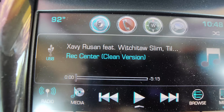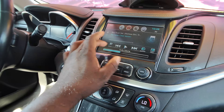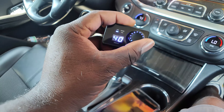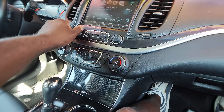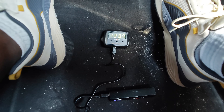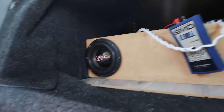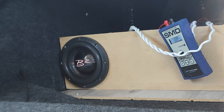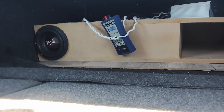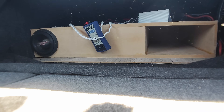We're going to play 'Wreck Center' by Xavi Russell featuring Richard Toss Slim. I'm going to put the volume at about 40 — that's what we did the bass sweep at, so it should be fine. Here we go.